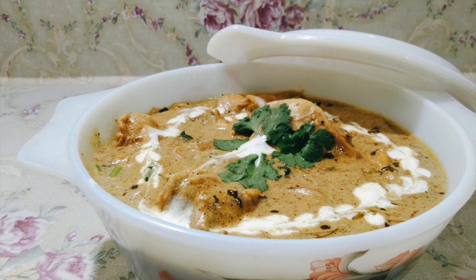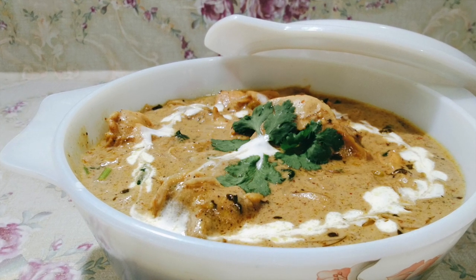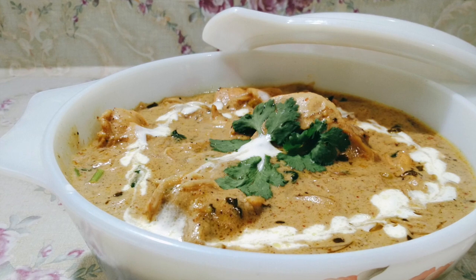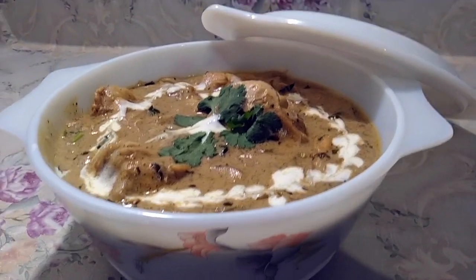Hi all, assalamu alaikum, hope you all are fine. Today we are going to prepare creamy Malay chicken curry. It's very creamy and delicious — a perfect dish to impress your guests and loved ones. You can have it with phulkas, roti, chapati, or naan.